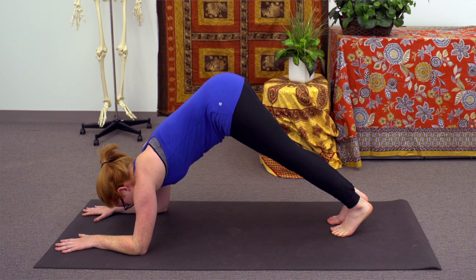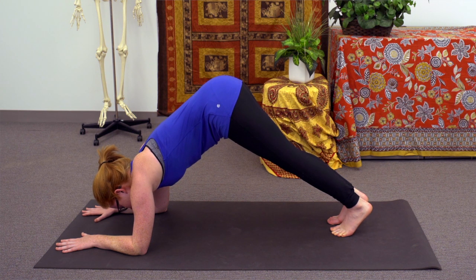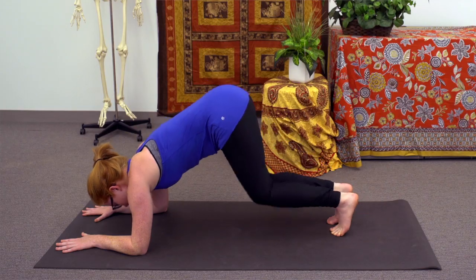You'll notice that the arms are flexed here, and they are isometrically medially rotating as the deltoid muscle engages in order to maintain the pose. You can hold here through the inhale and notice the work being done by the anterior fibers of the deltoid muscle. With the next exhale, let the knees drop down towards the ground.